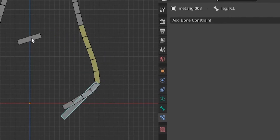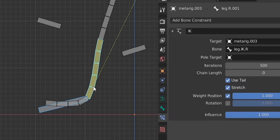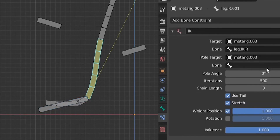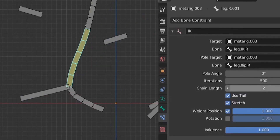Back to pose mode and we try again — yes, it's working! The flip bone is working too, very nice. We do the same on the other side: select the IK bone, shift-click the leg bone, Ctrl+Shift+C for inverse kinematics, add the flip-right bone as the pole target, change chain length to two, and pole angle to 180 degrees.